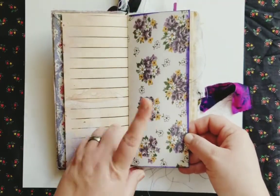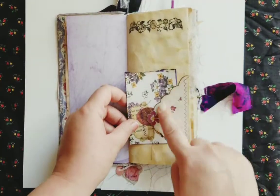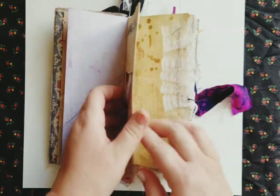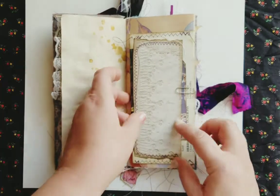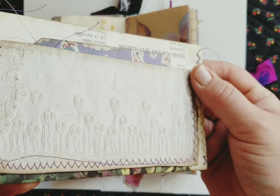I've used one of her hankies as a page, and I also used one as a tuck spot. There's a little acorn here. This is one of her cuffs — I love the flowers on it.